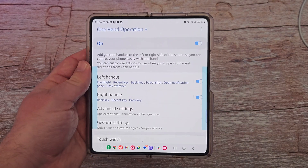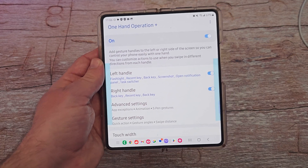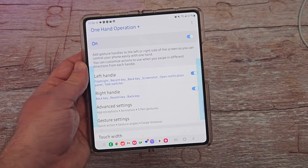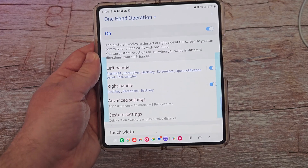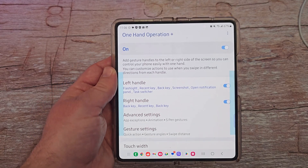And that is One Hand Operation Plus. A lot of stuff in there, but very helpful. If you have a big phone and have trouble using it, go in here and download this app — it's free and works great. Thanks for watching. If you want to watch the rest of these videos, they're linked down below. Have a great day and we'll see you down the road. Peace.